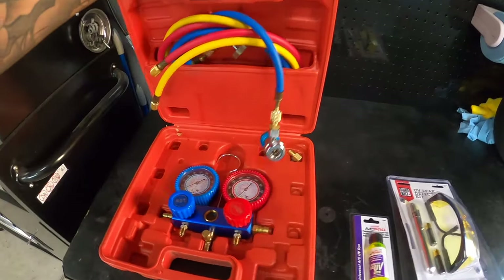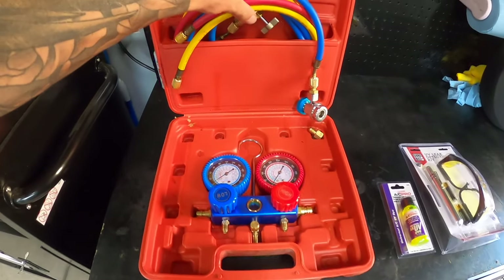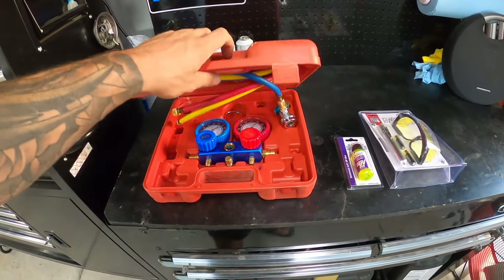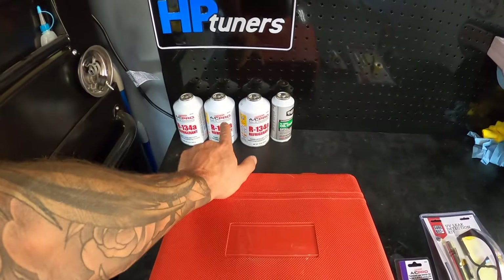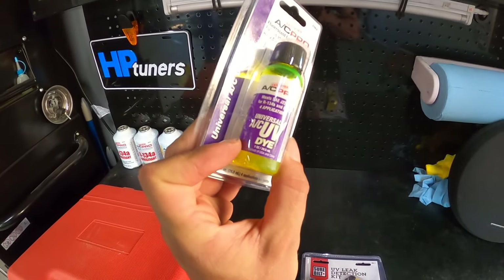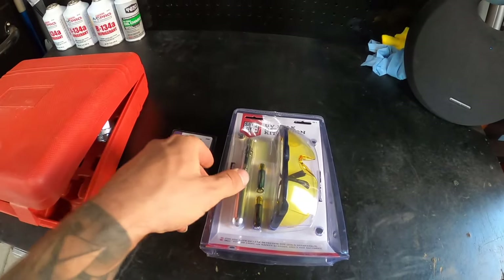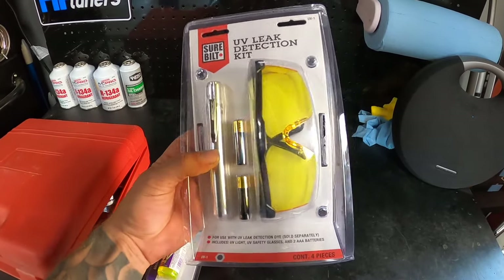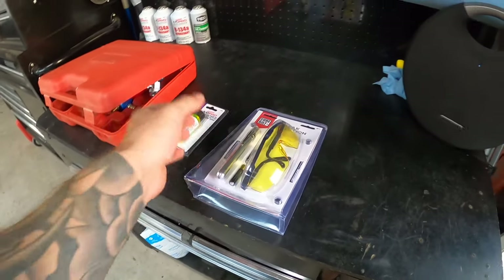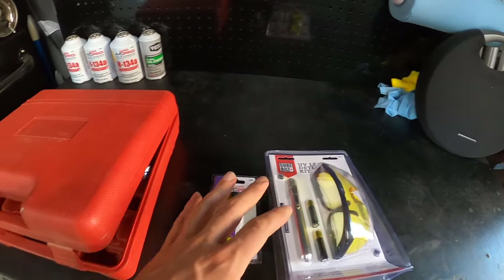Here's the hose kit we're going to be using to fill the system — I'll link everything in the description below. I also have AC UV dye. What we're going to do is put some dye in the system along with some refrigerant and find exactly where the leak is coming from. I also have a UV light with batteries and some goggles to help see the dye better. This combined with the UV light is going to let us see where it's coming from.